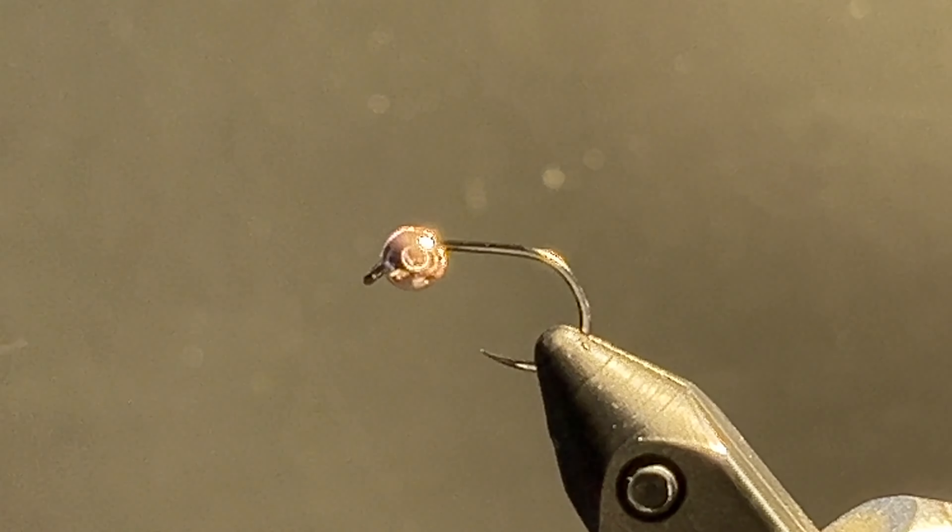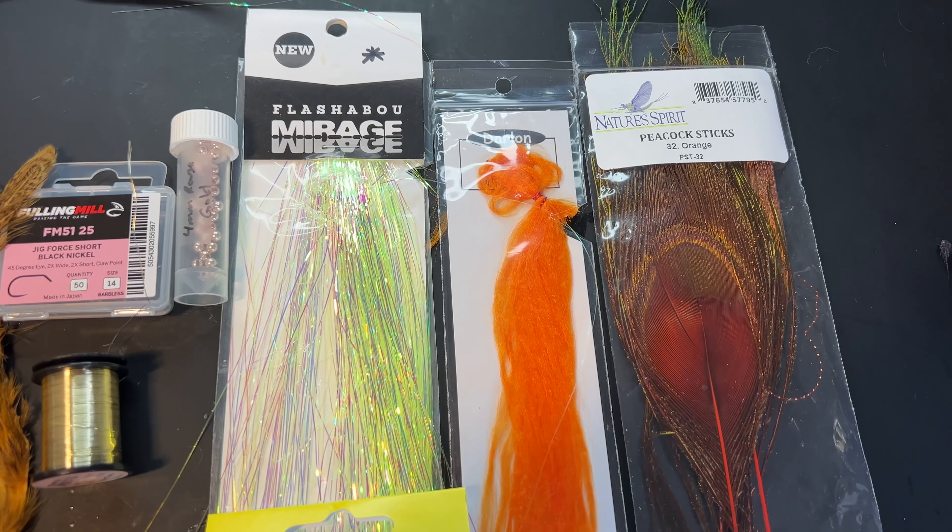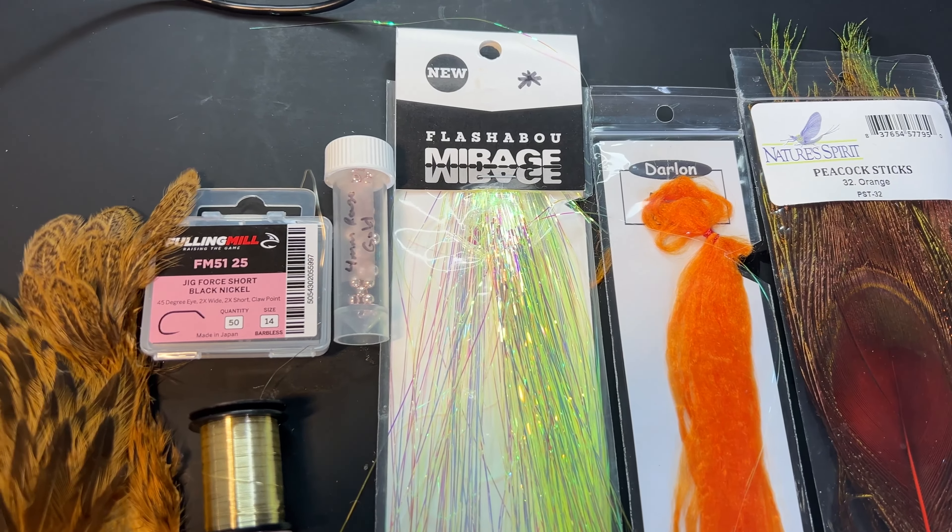These are the fly tying materials. The hook is a Jig 4 size 14 with a 4mm tungsten rose gold bead from Hannock. We're going to use some orange yarn. Darlin is the brand I use, but you can use anything you want.